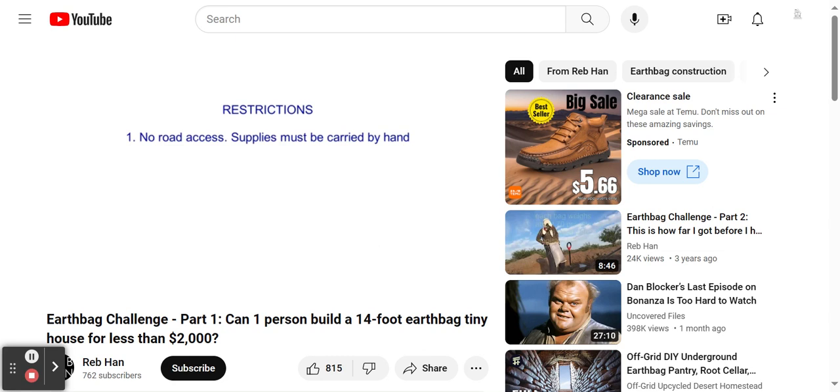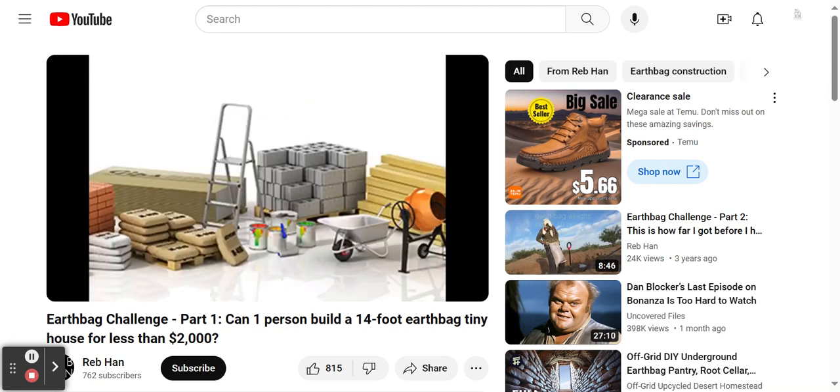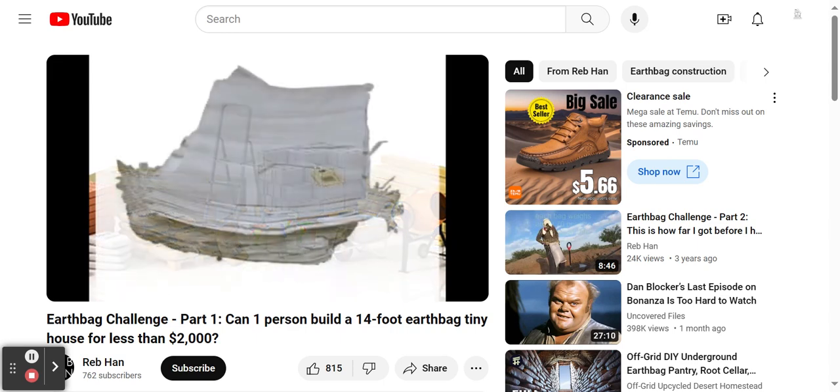This limitation is why I chose to build with earthbags instead of other construction methods. Carrying in other types of construction materials would be very labor-intensive, but carrying in several hundred empty earthbags is very easy.